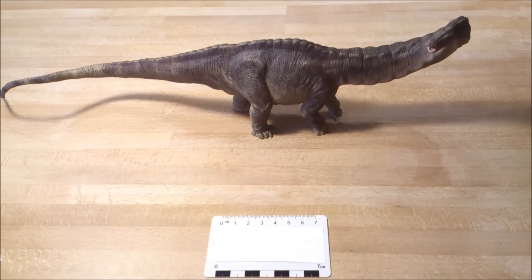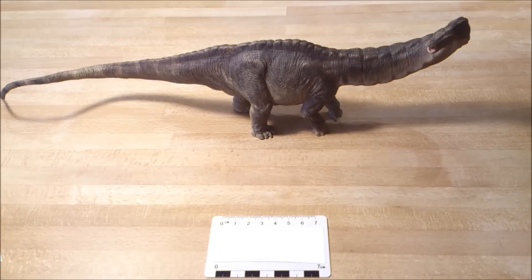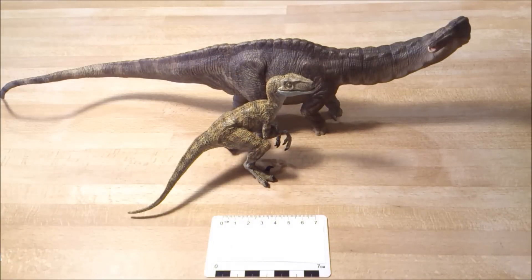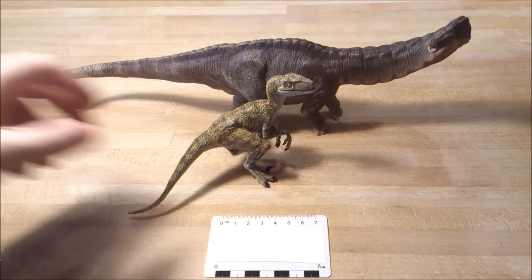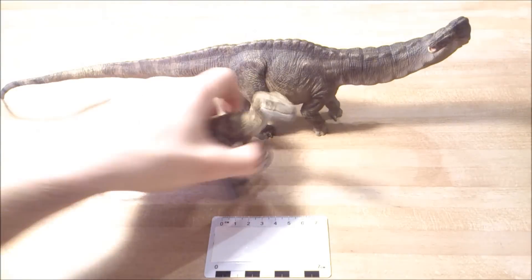About the size, it's not the biggest figure. It's about 40 to 45 centimeters long, and about 14 centimeters from the claws to the head. If we compare it to the Papo Raptor, you can definitely see it's not that big. I even have the Spinosaurus with me, so I can compare it if you prefer.